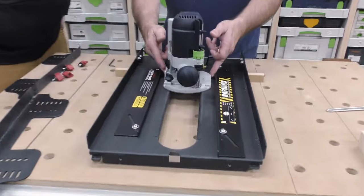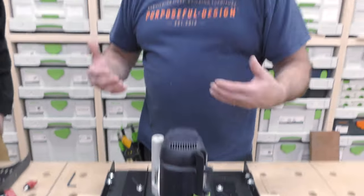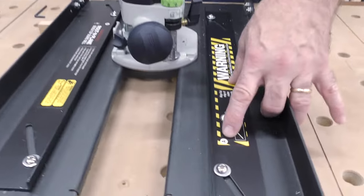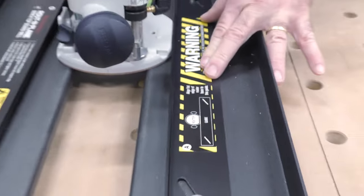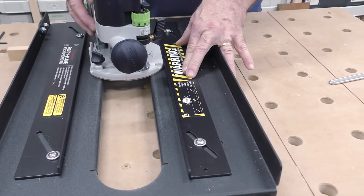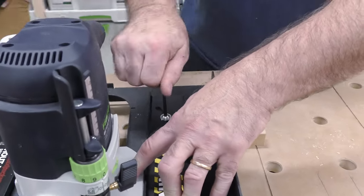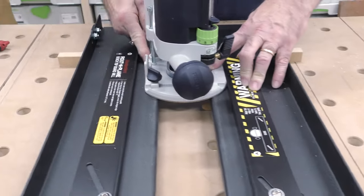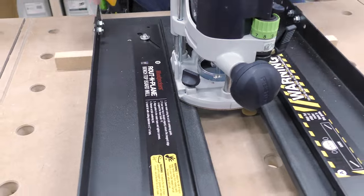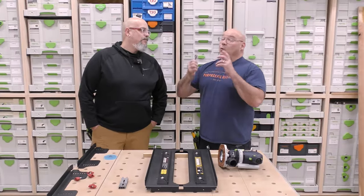There are two milled flats on this router. This works with any router — we have Festool routers here. If you have only one milled flat on your router, make sure that one is nice and snug first, then lock it in. If the pack were round you'd bring the second clamp in, but this one has a milled flat too, so it's perfectly centered on the routing plane.